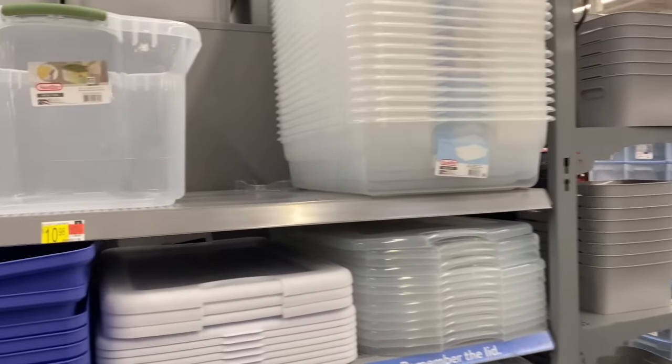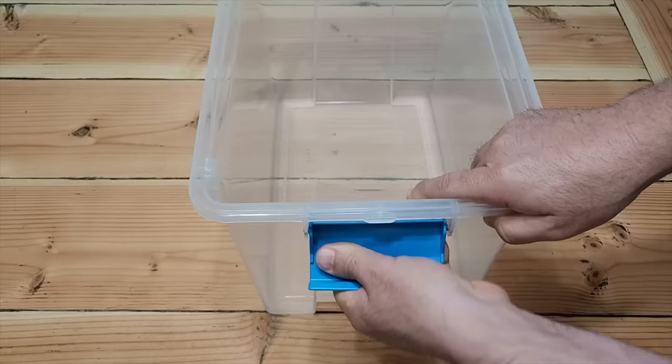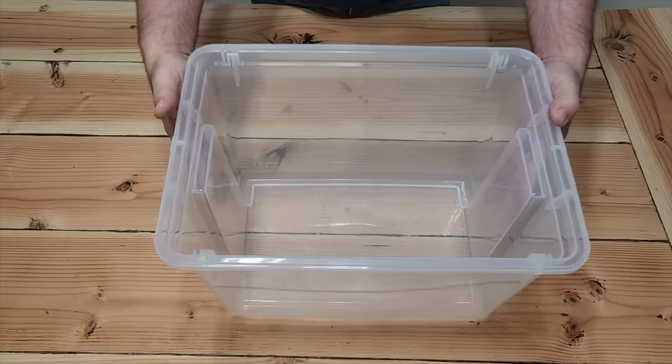Let's run on down to Walmart and grab your favorite inexpensive bucket. We need to get those handles off — we don't need those. Take them off both sides; they clip right off. Next, take that bucket and flip it over.